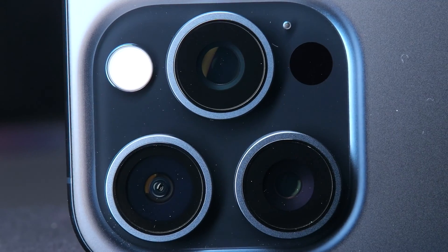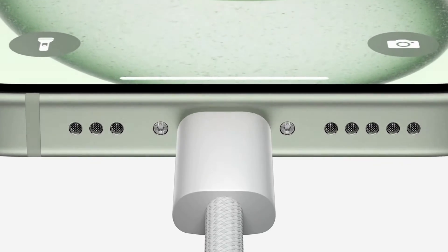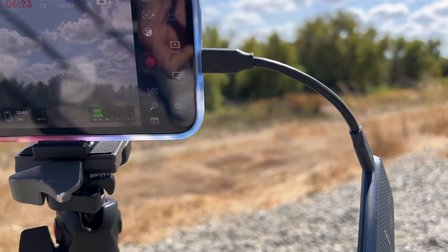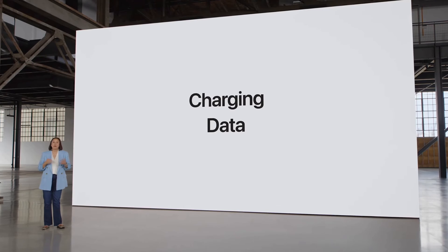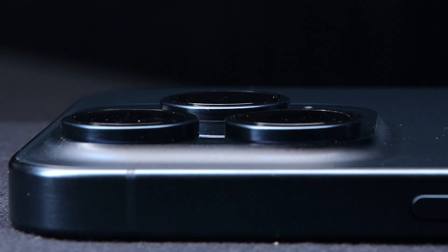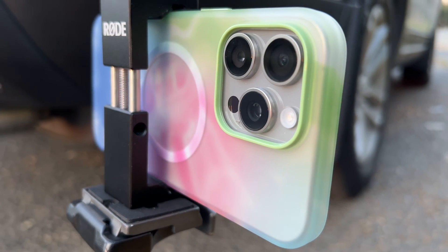The best part of the iPhone 15 isn't the action button — it's the USB-C port. Apple really opened the floodgates to all of our other tech accessories, being able to work and be plugged in, practically turning this thing into an itty-bitty iPad. It's your storage device, it's your backup battery, it's your camera, and oh yeah, it just happens to make phone calls — but that's old news.